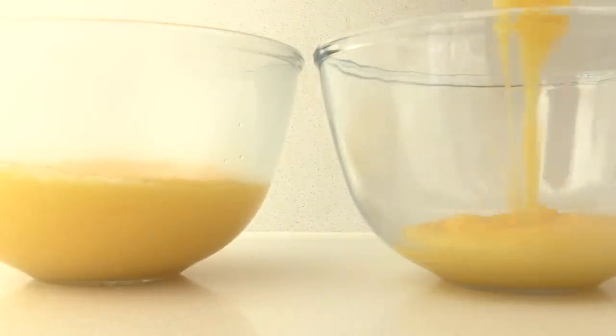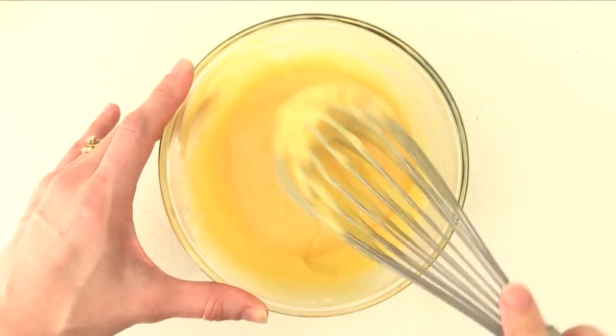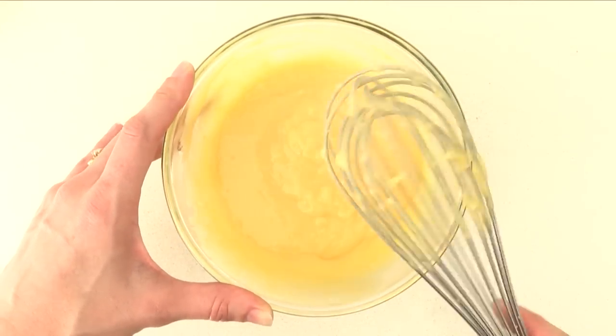Split that evenly between two bowls, then add the smaller portion of gelatine into one bowl and stir, stir, and stir some more until all the gelatine is melted. Then just set that to one side.